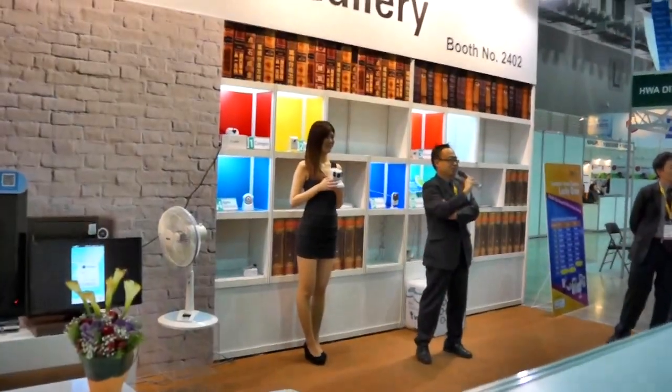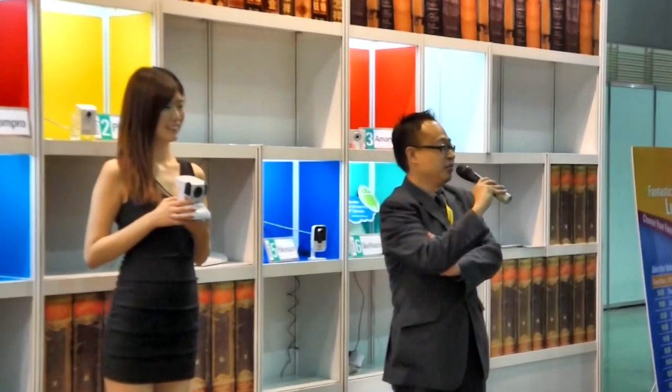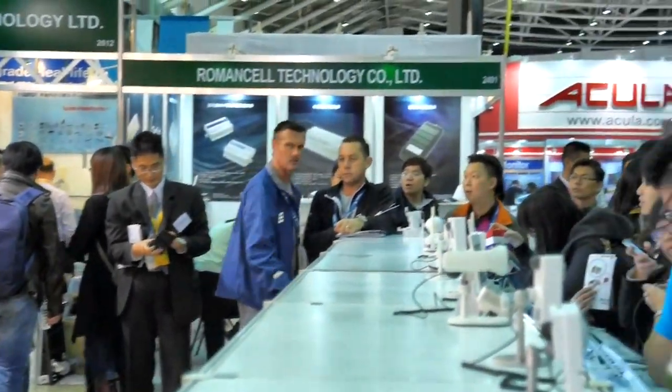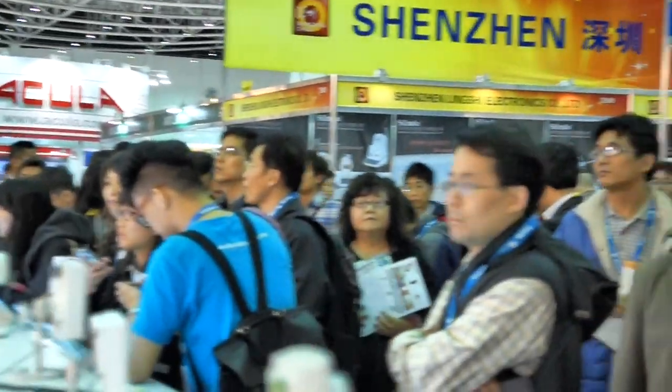Hello everyone, welcome to the ComPro Live Demo. What I will show you is ComPro's innovative cutting-edge product, the TN900R. You can sit on the sofa if you want. Now, please welcome ComPro's Product Manager, Kevin.